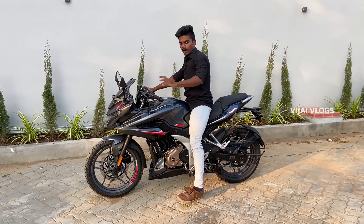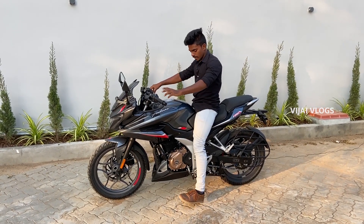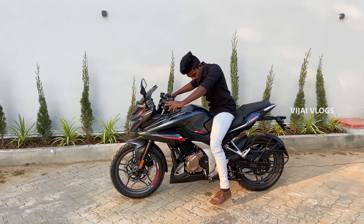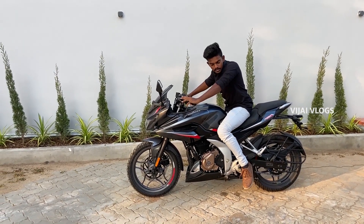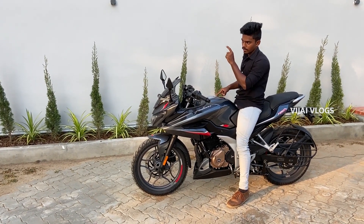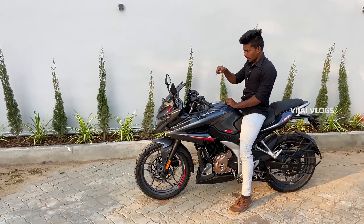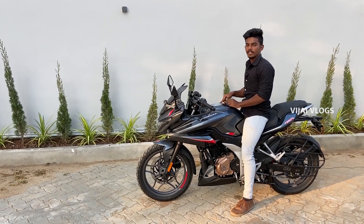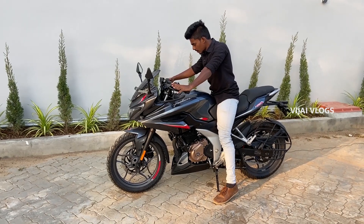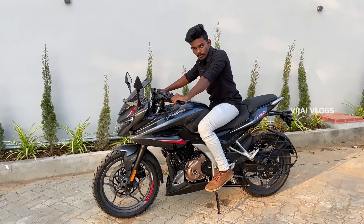So guys, now we've seen the height and ground clearance. The height is the same as the N250 but there is good speed potential. I am a short rider, and the ground clearance is 165mm. We can go to the test drive — I will do a separate test drive video.